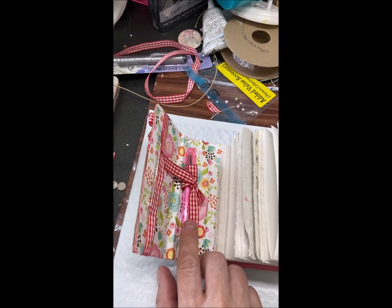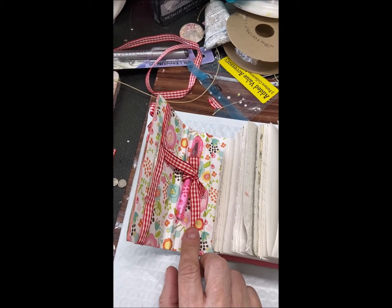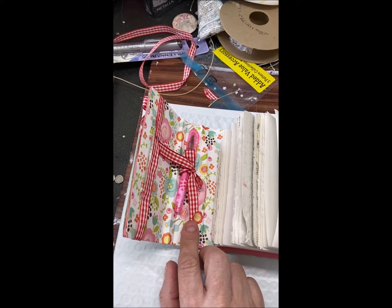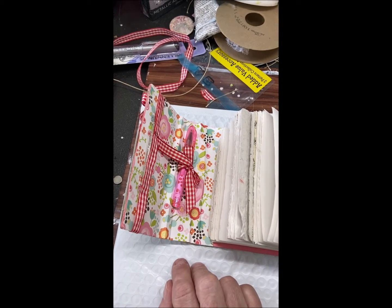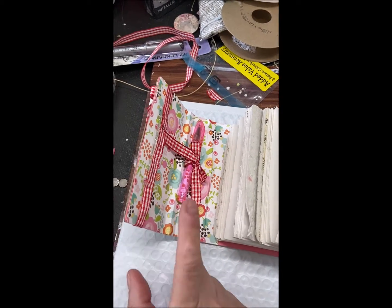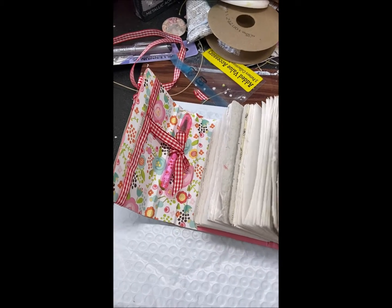This was a pin that I got from Michael's when they were clearancing out their Valentine's stuff. The barrels act very much like an RSVP pin, so I was actually able to roll some paper so it matches my book. Right here is a bar magnet, and the other one is on this side.